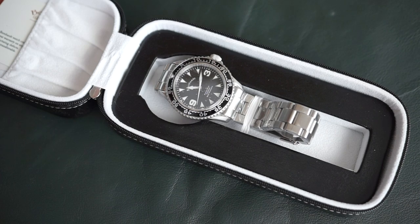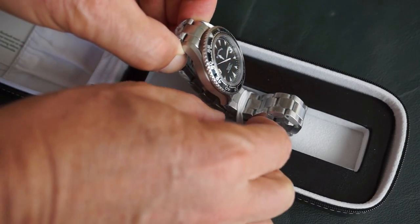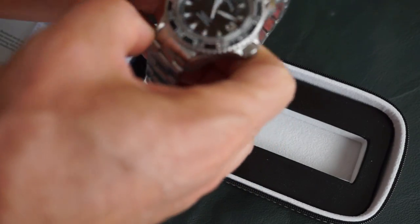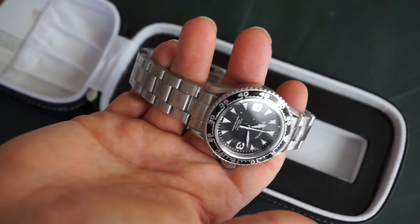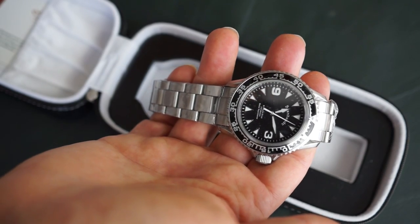I'm going to do a full review in another video and go into all the details. But suffice it to say, from what I've read, it's worth a look. And just feeling it right out of the box, there's a nice heft to it, the band feels very solid, and the watch looks very attractive.